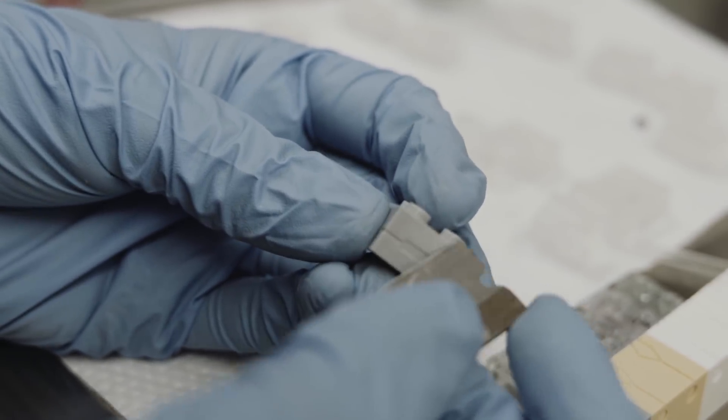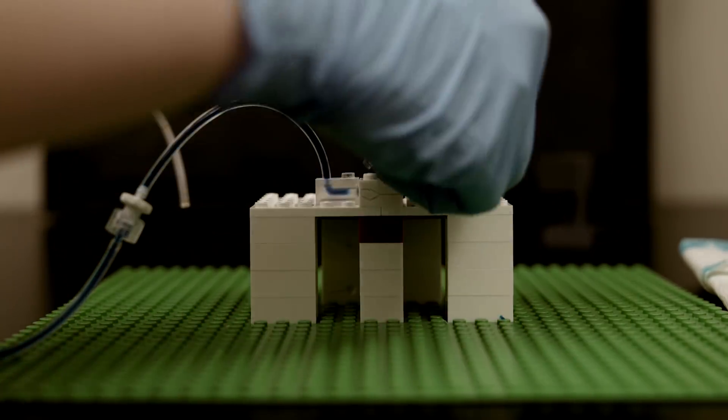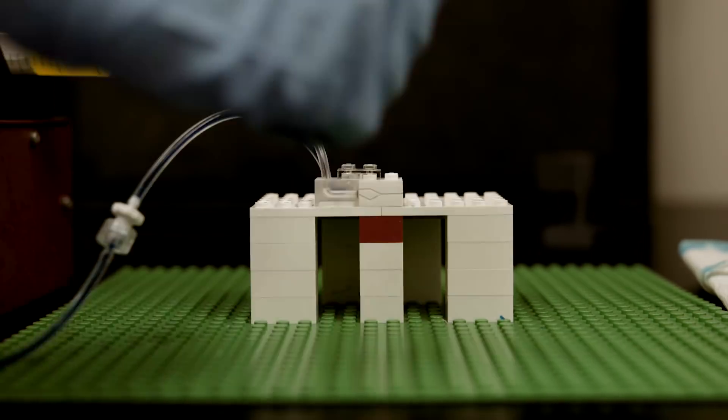Each brick can now be snapped together and taken apart to form modular microfluidic devices that perform various combinations and sequences of operations.